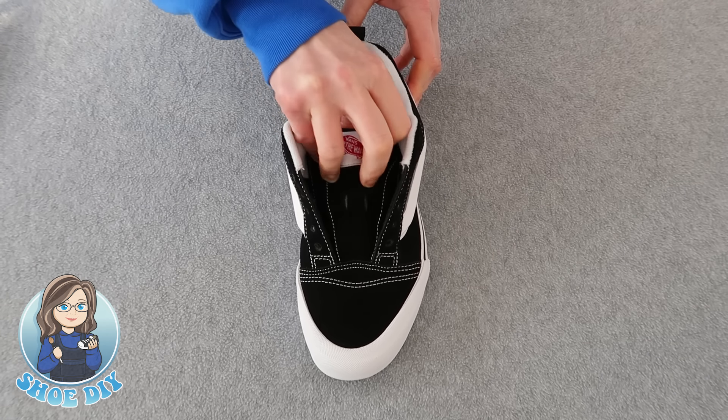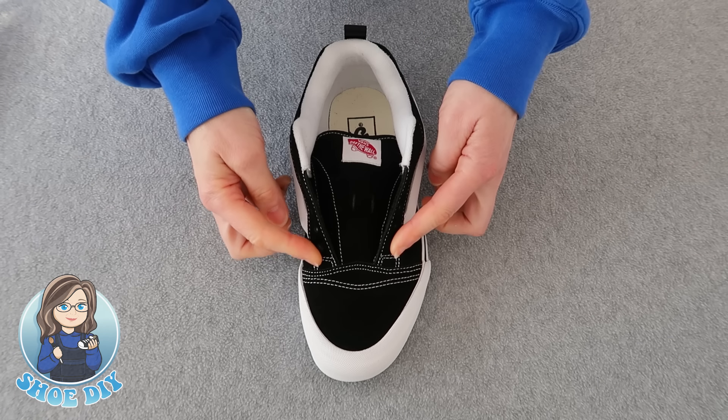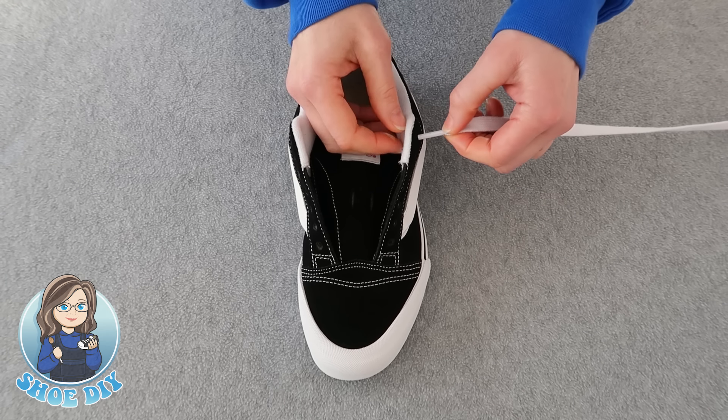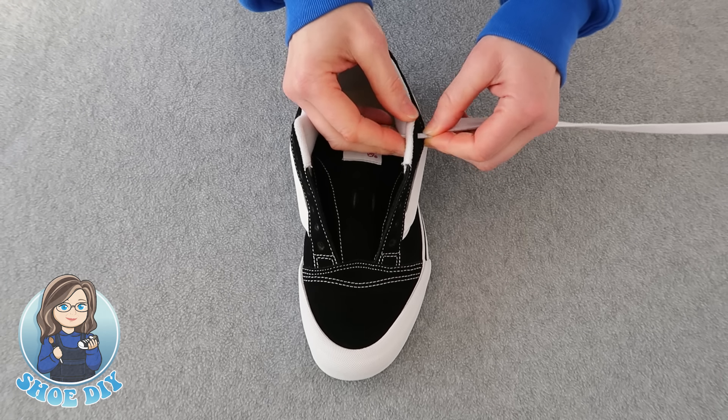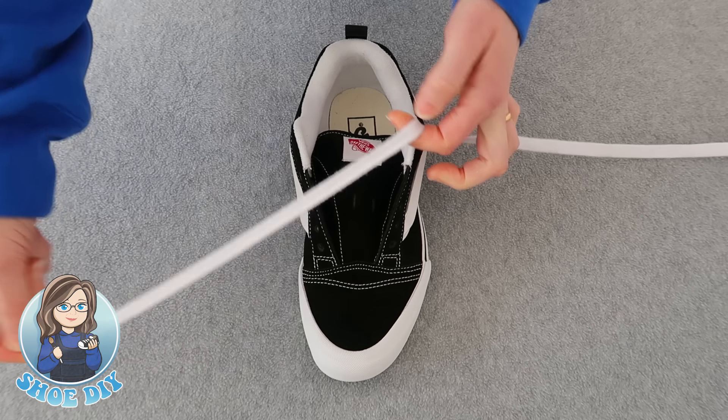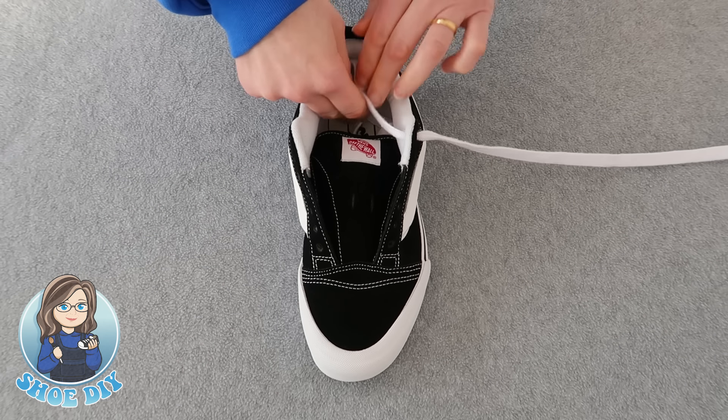First thing we're going to do is push the tongue down into your shoe — that's going to let you get to the holes on either side. We're going to start off by threading the lace through the top outside hole. Pull it through. You want to leave about that much lace and tuck it in — you'll need that later.